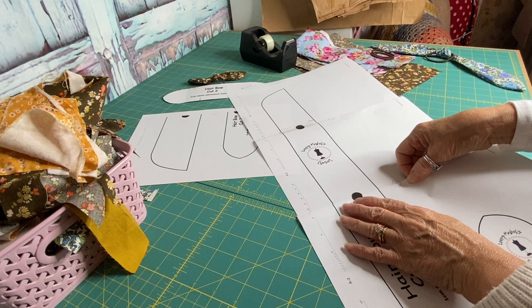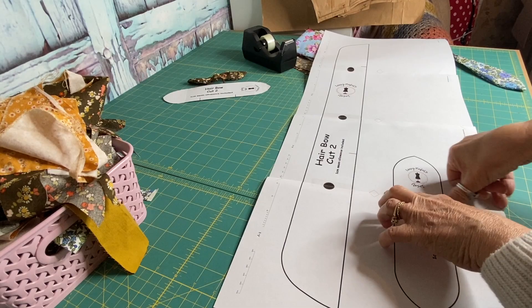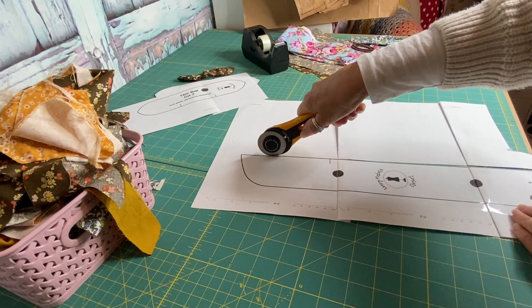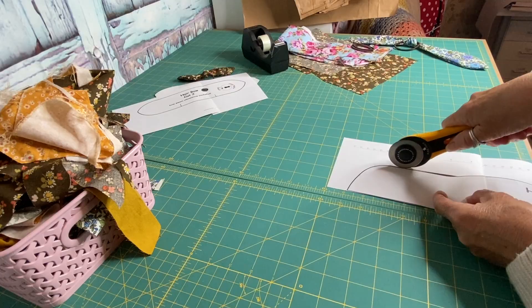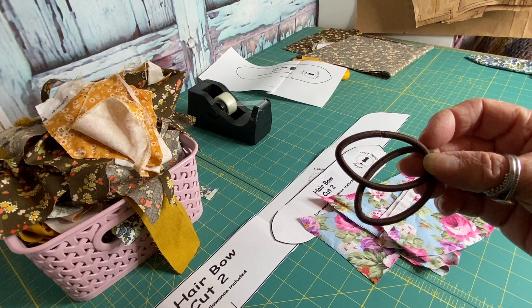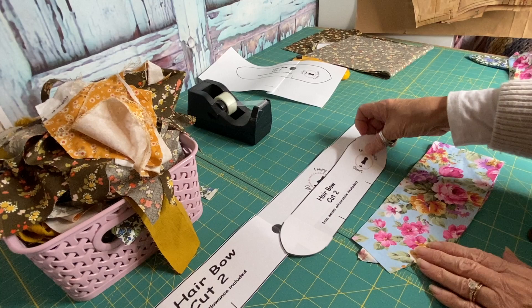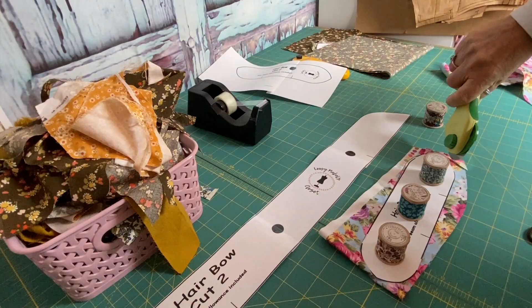Once you've downloaded the PDF pattern, just stick it together. I've put registration marks on there to help you line up the pattern, then cut it out. I'm using my paper blade on my rotary cutter to cut out the paper pieces. I have two rotary cutters — one for fabric and one for cutting paper. Just quickly cut out the templates. You'll also need some hair ties and scrap fabrics.